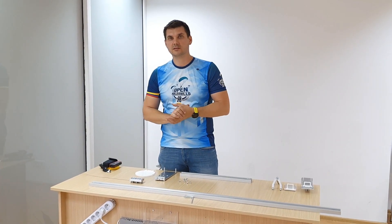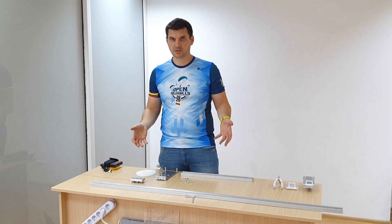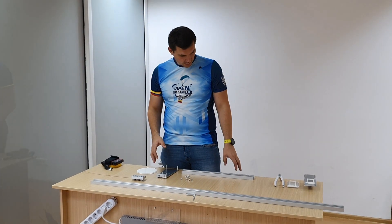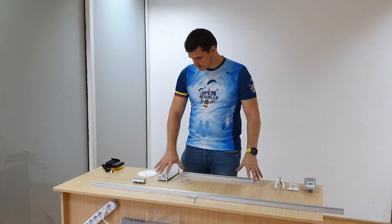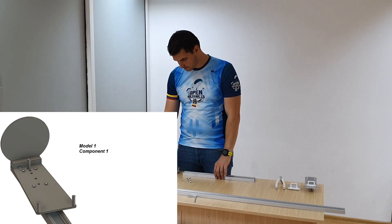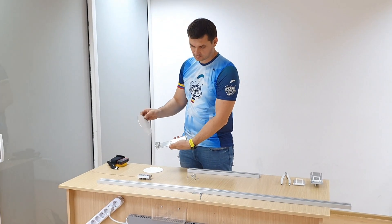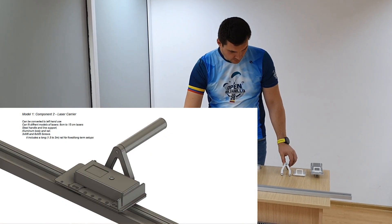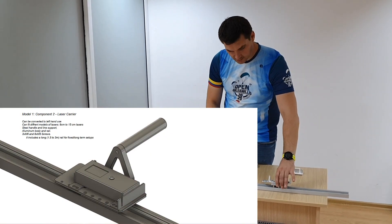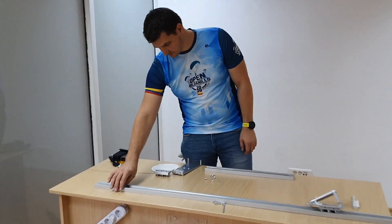Hello guys, I will present Model 1 of my low friction and high precision line measuring tool. We have two parts: this is the line mounting and projection laser projection plate, and this here is the guide and the laser instrument carrier.